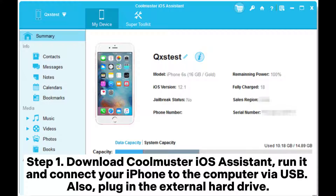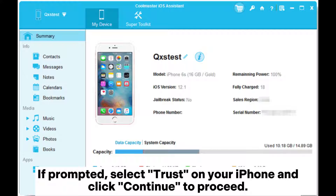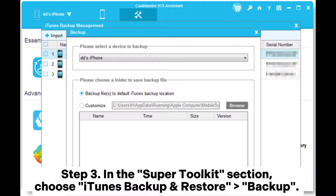Step 1: Download Coolmuster iOS Assistant, run it, and connect your iPhone to the computer via USB. Also plug in the external hard drive. Step 2: Upon connection, the program will automatically detect your device. If prompted, select Trust on your iPhone and click Continue to proceed. You'll then find your iPhone information on the home interface.